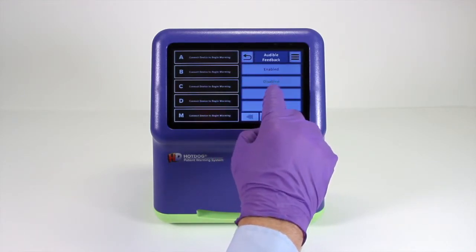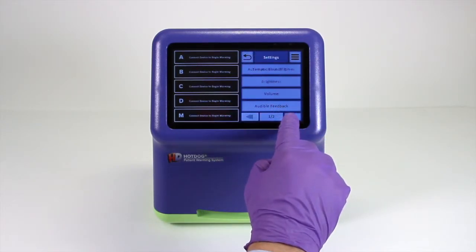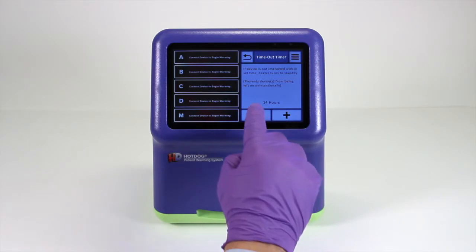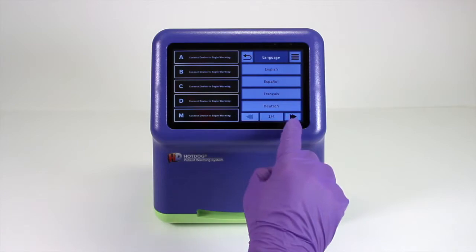If the audible feedback feature is engaged, you hear a short noise every time you touch the screen. This controller also has an automatic shutoff feature that is preset to six hours of non-interaction. However, if your surgery requires a longer period of time, this too can be adjusted.